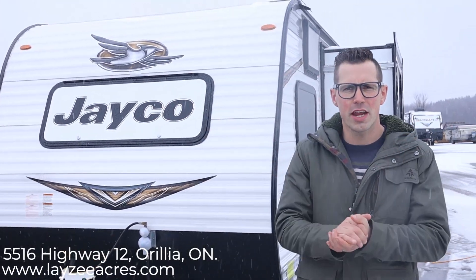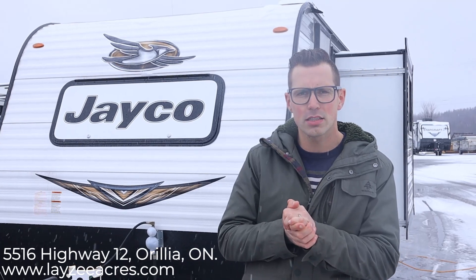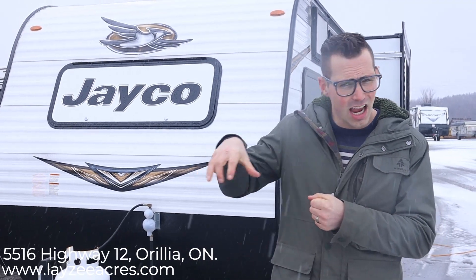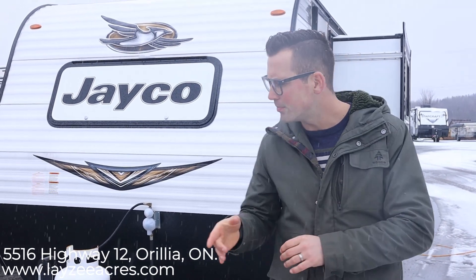Hey guys, I'm Josh from Lazy Acres. Thanks for tuning in. Beautiful snowy day here in Aurelia, Ontario and we're still saving the world one trailer at a time. Today we're gonna look at the 2020 Jayco J-Flight 184BS. That stands for bunk slide, not what you might think it does. This one comes in right around 3,300 pounds. It's got bunks in the back, a sideways style queen in the front and then a dinette slide out the side. Let's get into it.